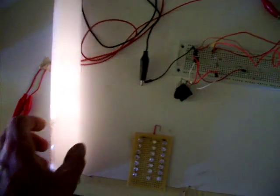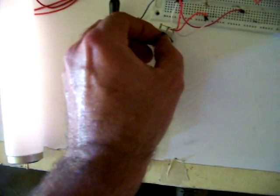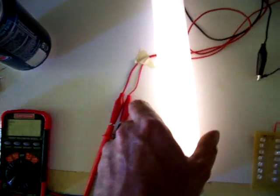Try turning it up a little bit. The meter goes crazy when it's running this high, but the light comes on very bright.